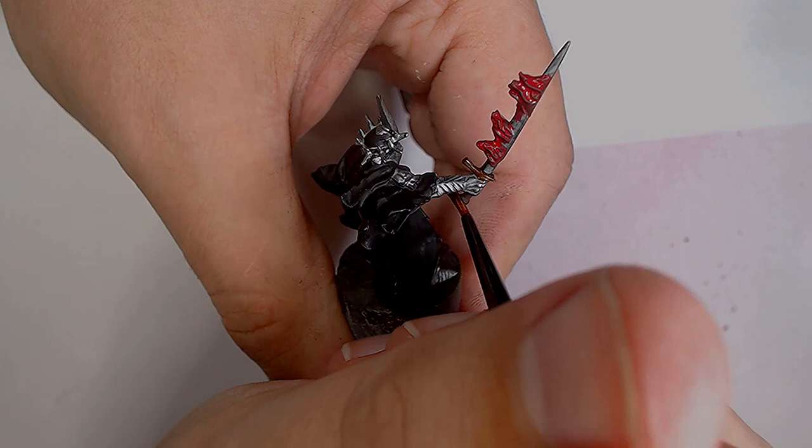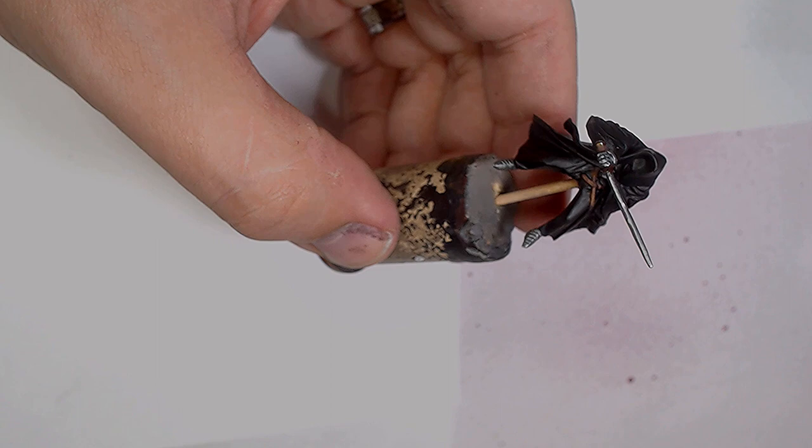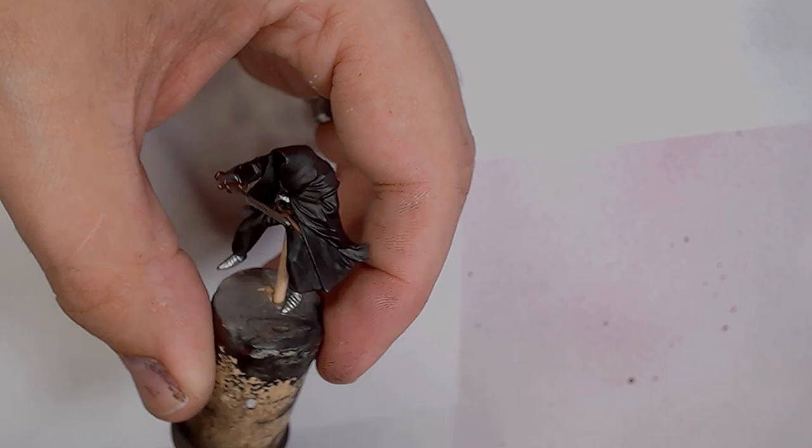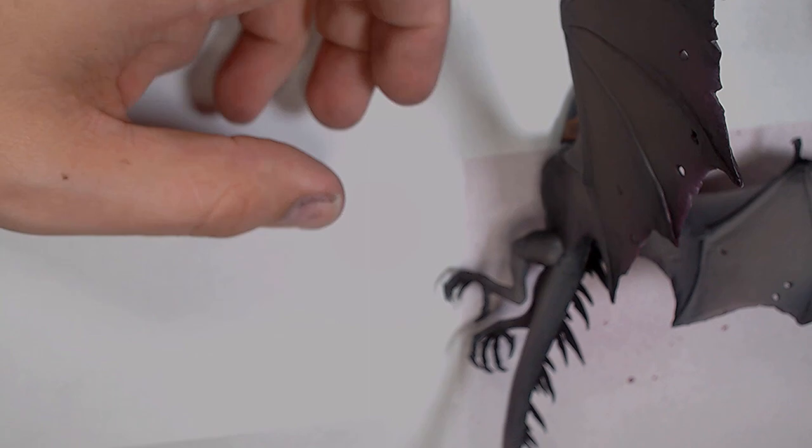Moving on to the metal work now, using Scale75 Decayed Metal. I did notice the Witch King's blade had snapped — slightly annoying but not the end of the world, it still looks pretty cool. Applying it across the pommel, the cross guard on the basic Ringwraith weapon, and anywhere with interesting detail work like the sides of the reins or a belt buckle — just to break up the deeper colours and add a little more life.